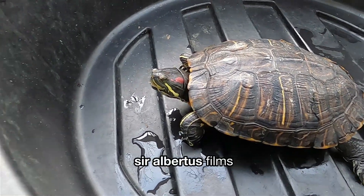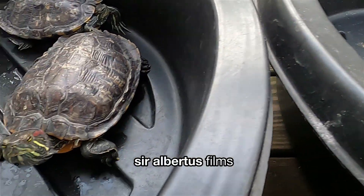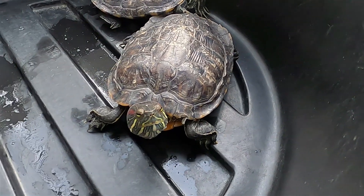Guess what folks, it's turtle time! Here's a question for you: do your pet turtles get enough ultraviolet rays?